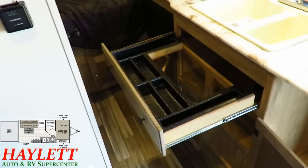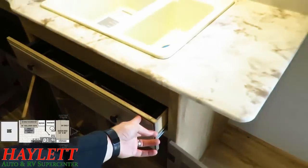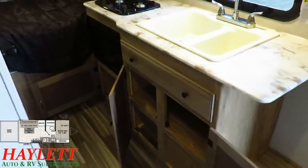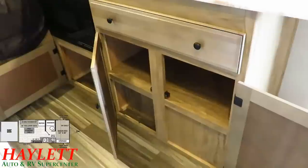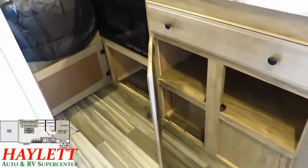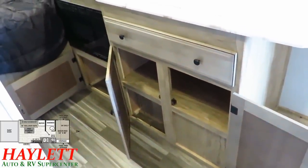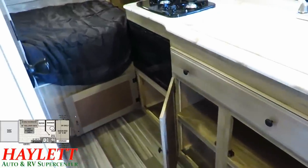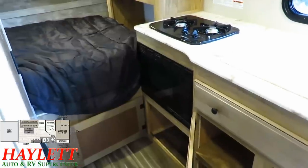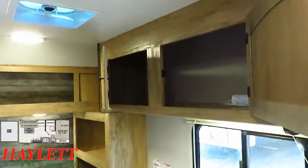They have this wraparound utensil drawer, as I like to call it — the whole insert can be removed and taken outside. It wraps around the sink, which is the best use of under-sink space, as opposed to those worthless little sponge drawers. Down below, some areas are paneled off because there may be a water pump or plumbing down there that they don't want cargo shifting into and smashing. They also put the microwave down below the stovetop where an oven would typically go.